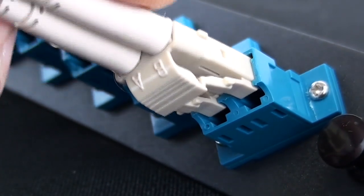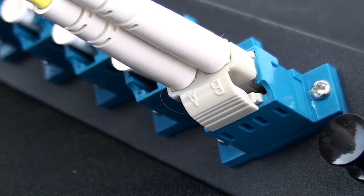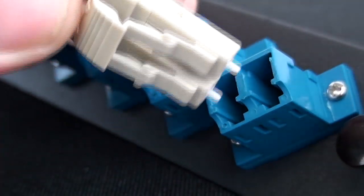There is an SFP module that you're going to have to put in there. A lot of times I get calls like, 'Hey, my connector type is SFP.' No — it's more than likely an LC female and you need an LC male connector to go ahead and plug in there.